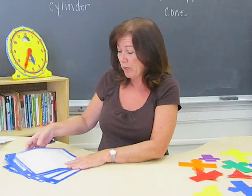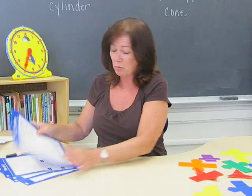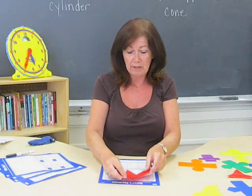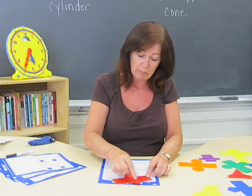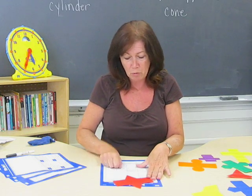The kit comes with some dry erase activity cards which are really great. You can put them down and students then place the net right there. They can physically manipulate it, count, and fill out the dry erase board.